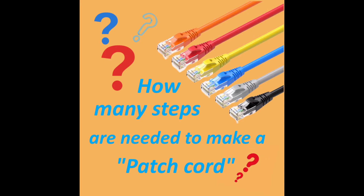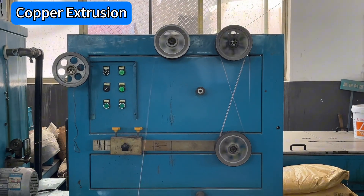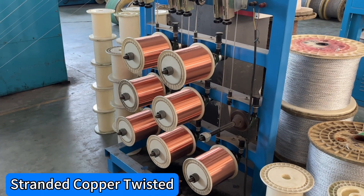How many steps are needed to make a patch cord? Copper extrusion, stranded copper twisted.